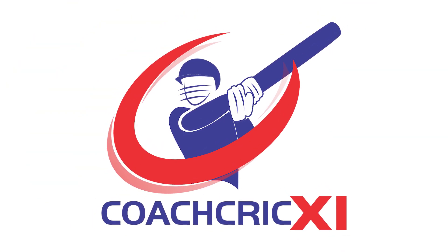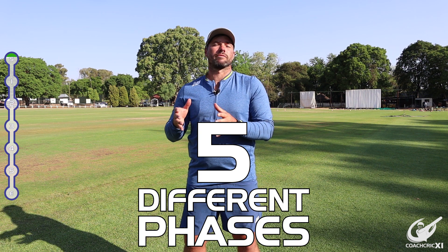Good day and welcome back to Coach Trick. In today's video, Zenon is going to go through his final preparations before a T20 match on the weekend. For this we have split it into five different preparation phases. Each phase is going to isolate something, and at the end we're going to see if we can link it all together.